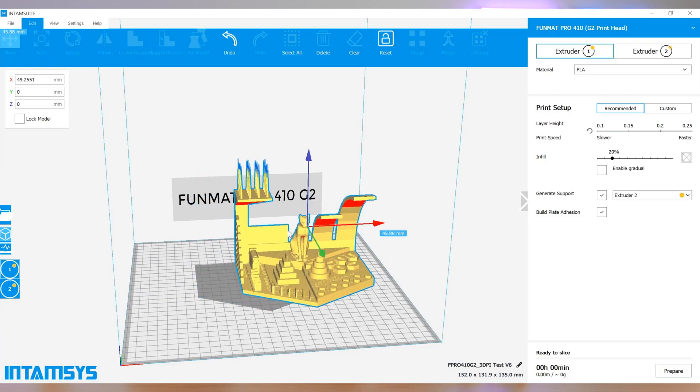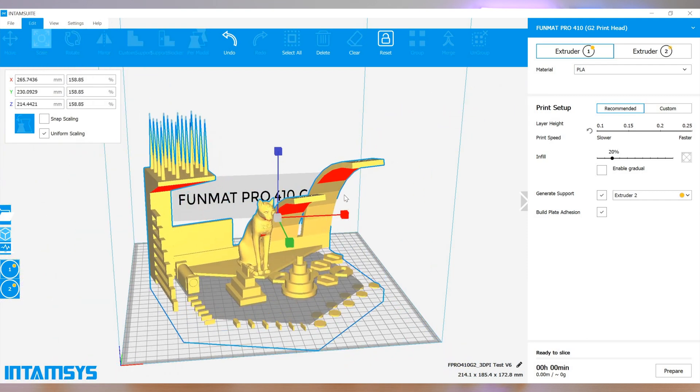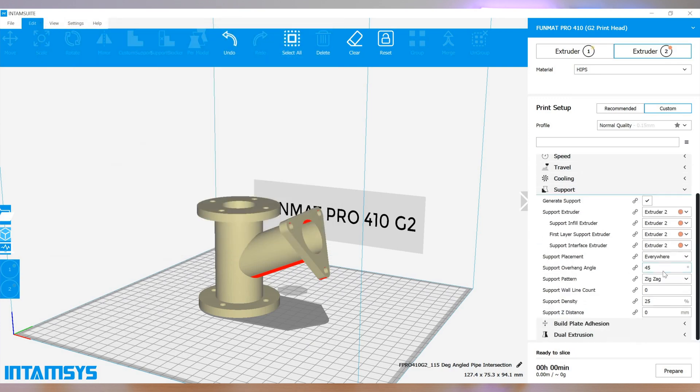Intamsys provides its own slicing software for use with the Funmat Pro 410: IntimSuite. The slicer is a reskinned version of the widely used Cura, now in the light blue colour scheme of the brand. As such, it comes complete with all the functionality you'd expect of a good FFF print preparation program. This includes basic translation, rotation, and rescaling operations, as well as an easy-to-use and intuitive UI for build parameter refinement. The automatic supports are fit for purpose the majority of the time, and there's also an expert mode for those who wish to closely control the outcome of the build.